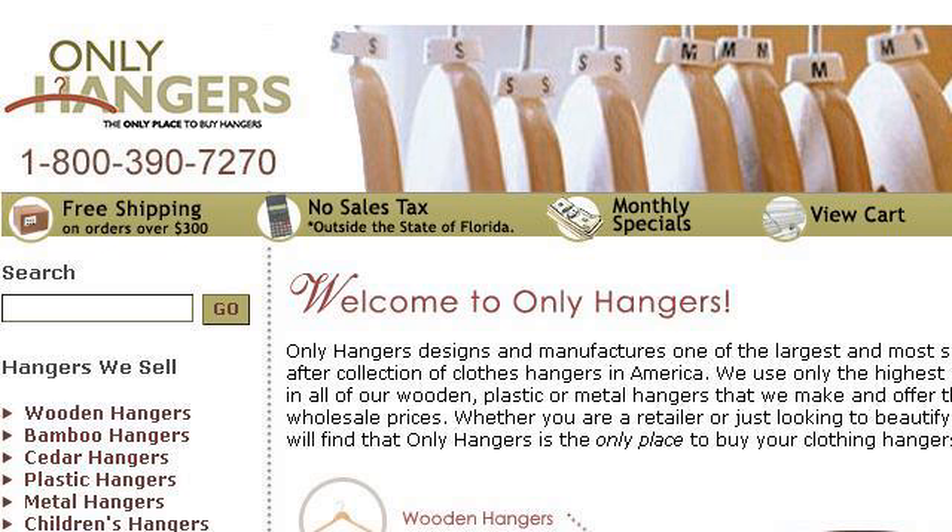Last but not least, try our 3rd ranked site 0.r.msn.com, the webpage Pants Hanger Sale - Only Hangers.com. This is the link.